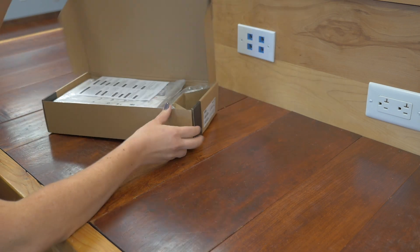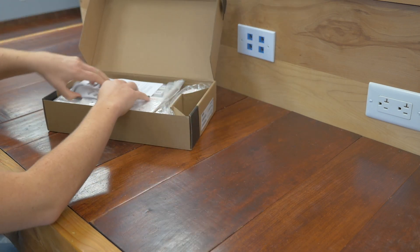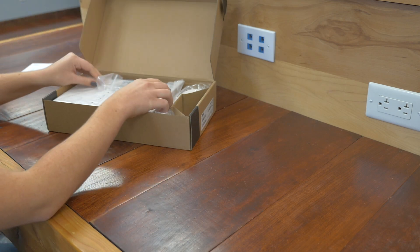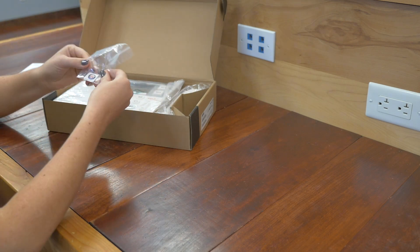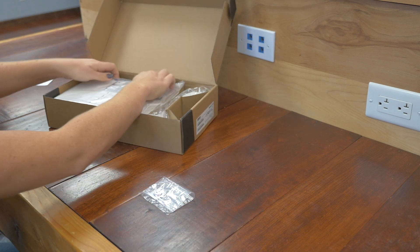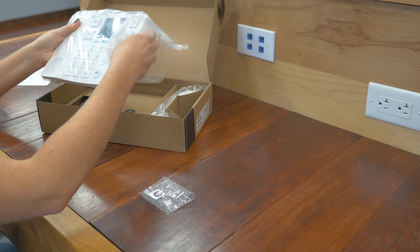Let's get the phone out of the box. We have our quick installation guide. Here we have some stickers that we're going to be looking at. And of course, here's our phone.